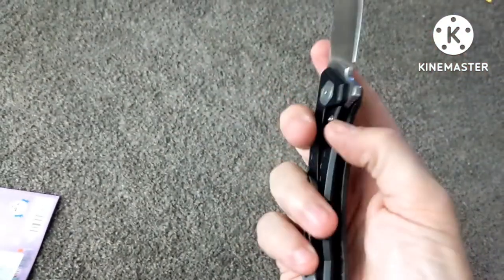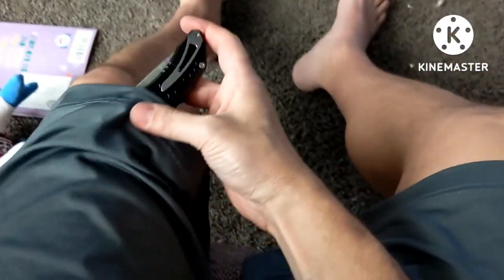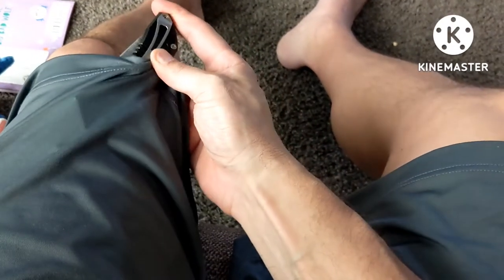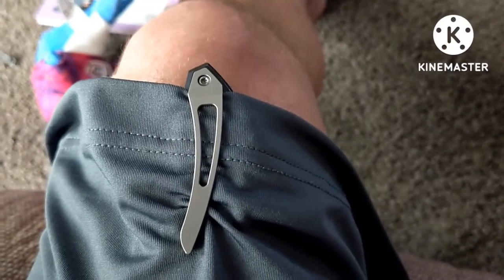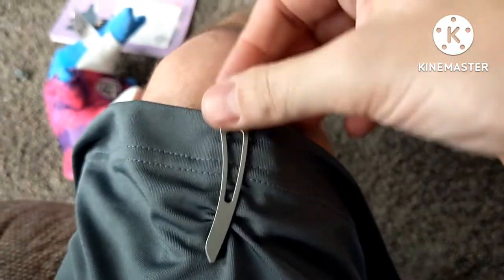Let me show you what the pocket clip looks like — let me get it in my pocket real quick. Okay, so that's what it would look like in your pocket — not a lot sticking out at all.